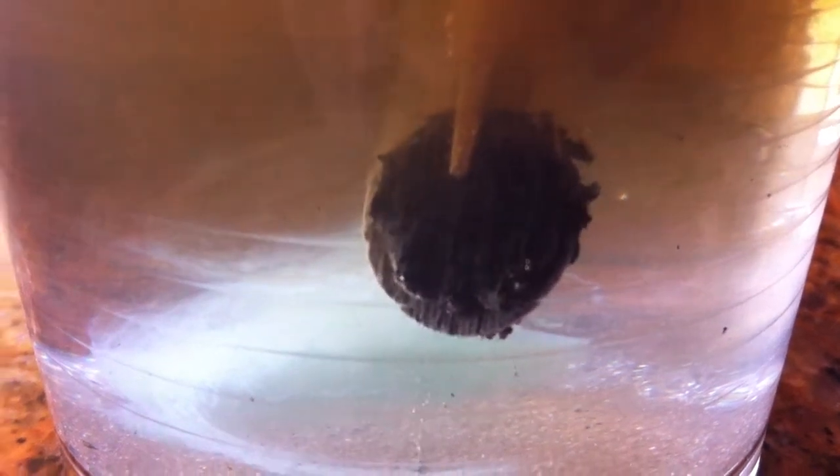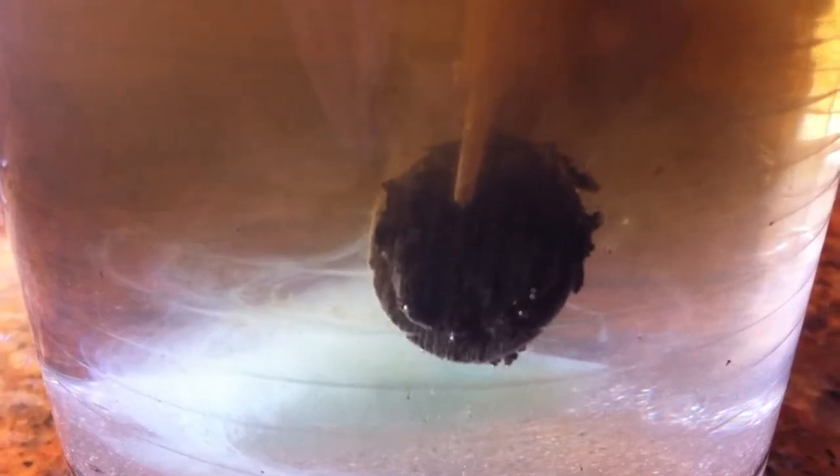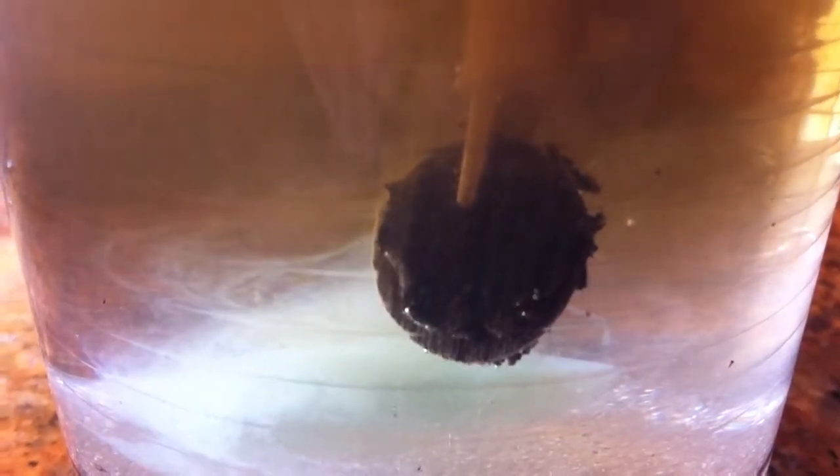Look at that. A little bit of crud is falling off nicely. The electrolysis. They made me a homemade electrolysis kit. Here it is.